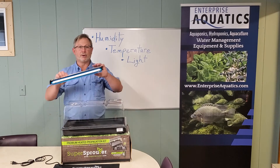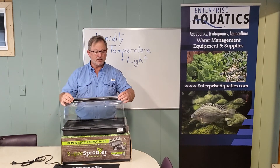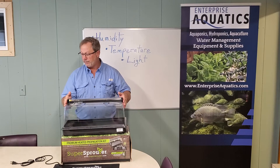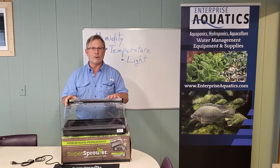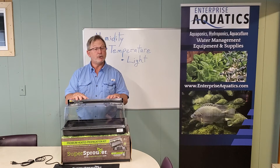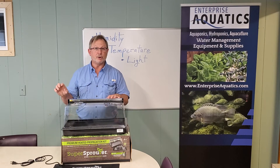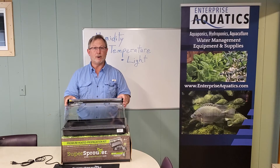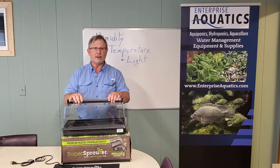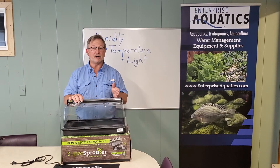It also comes with a nice high-output T5 light and a nice little reflector, and it's made to sit right in here. It has a cord with an on-off switch. The second thing I would add is a small timer, which you can buy locally. It's not a high-wattage light, so a simple on-off timer to set for a certain number of hours a day to deliver the specified light you want on your seedlings at their stage of development.